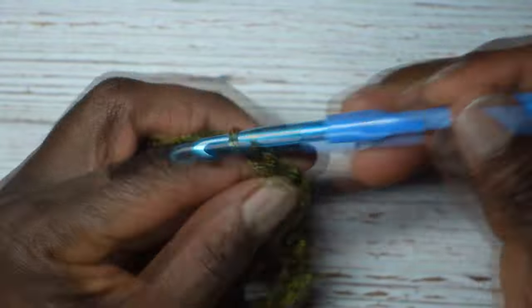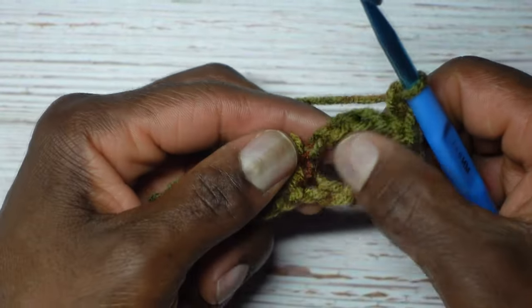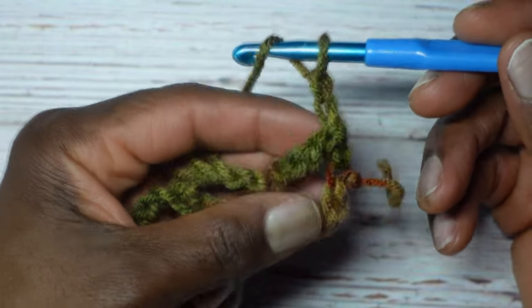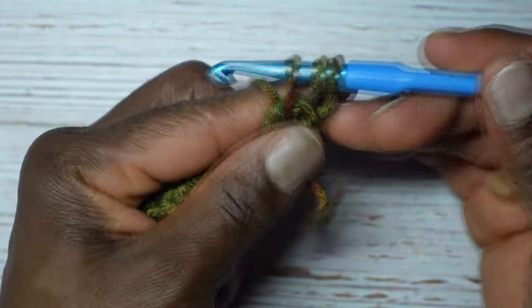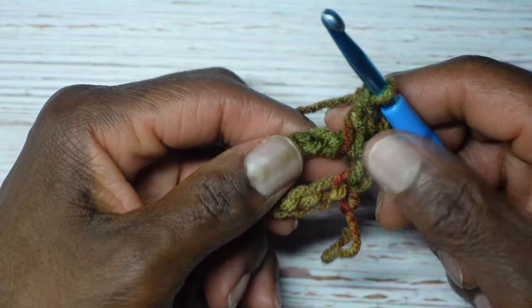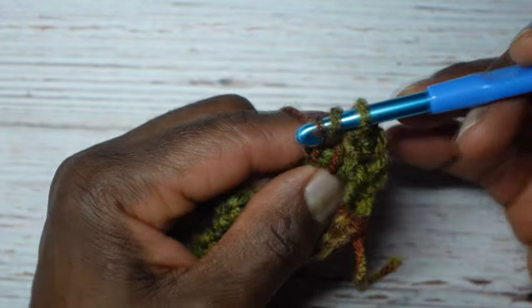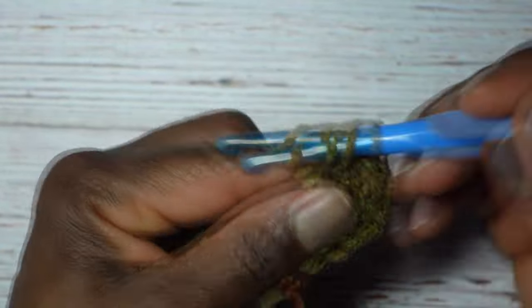Now we're going to chain two — one and two — and that will count as a stitch. Turn our work, and in this chain-five space we're going to put five double crochets. Yarn over because I'm making a double crochet, enter this chain-five space — just stick your crochet hook through that big hole. Yarn over, pull through to the front for three loops, yarn over go through two, yarn over go through two. We've made our first double crochet; we need four more, for a total of five. Three, four, and five.